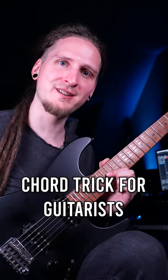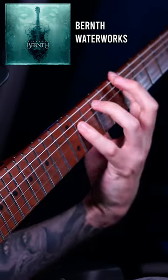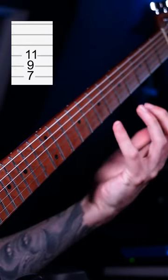Here's an extremely powerful chord trick for guitarists that you might have never heard about! When I wrote the main riff for my most successful song so far called Waterworks, I worked with a lot of add 9 chords because that always sounds nice.